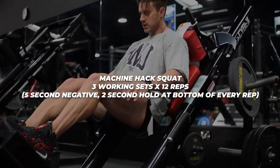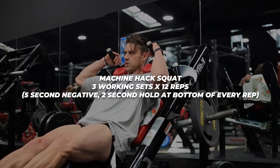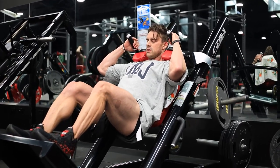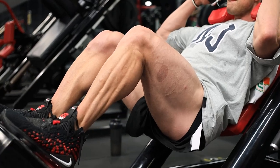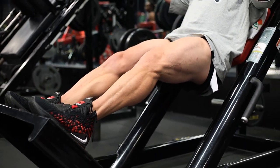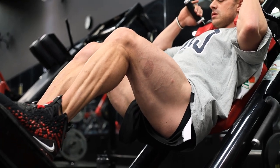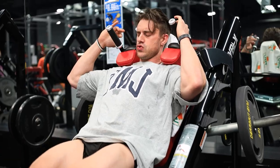Machine hack squat: five-second negative, two-second hold at the bottom in a constant tension position, then an explosion up — three working sets for 12 reps. I want to point out the speed of these negatives: it is five full seconds on the eccentric phase.